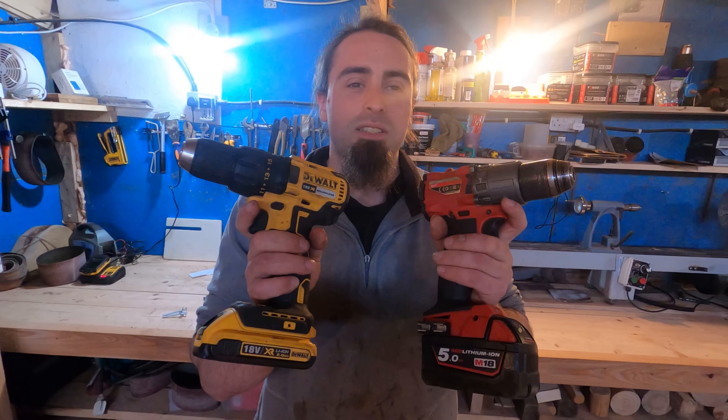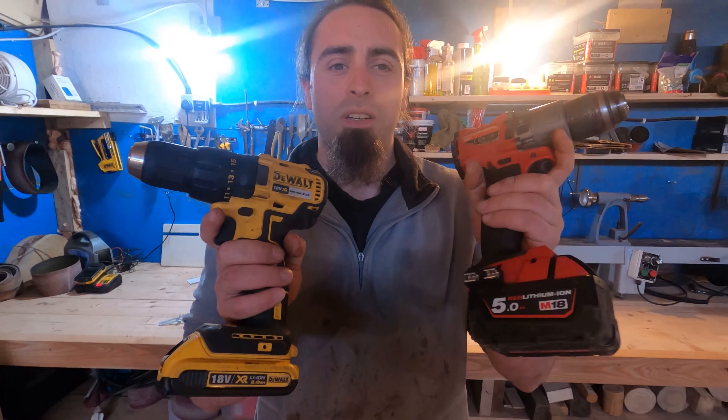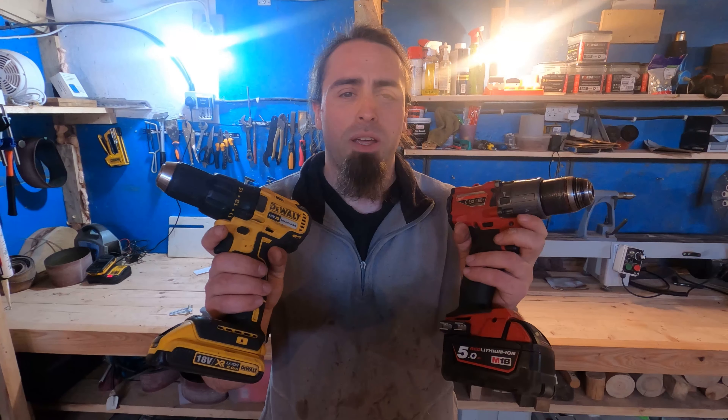As you can see there's a bit of a difference, mainly in the butt area. This thing's got a 5Ah battery and it makes quite a bit of difference as we'll show now.